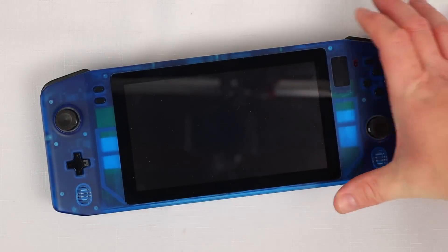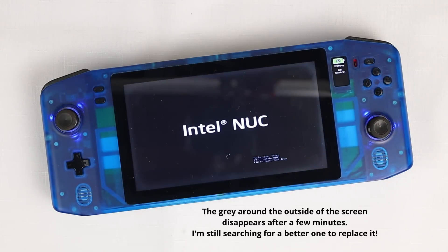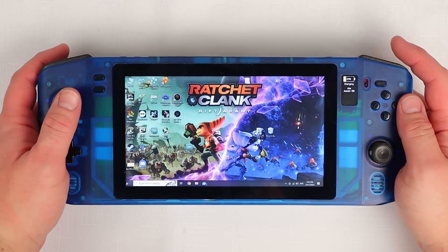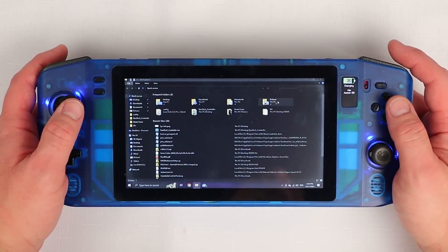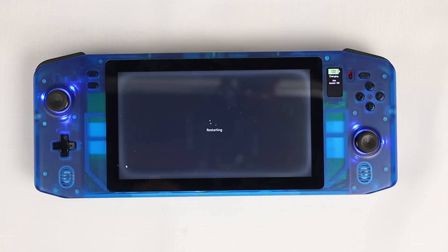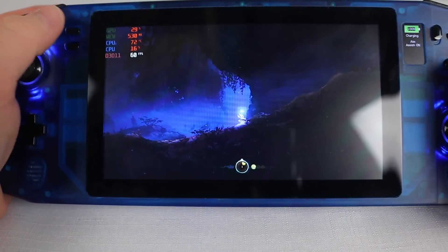Now let's hit the power button and see if she starts up. Success! While it's up and running I have a bunch of games I need to test. Ghosty from the Discord was kind enough to send over a bunch of indie Steam games that he thinks will run well on the Nuck Deck, so we better give them a go. I'm going to have to run through these pretty quickly because the video is already getting pretty long and there's a lot of games here.